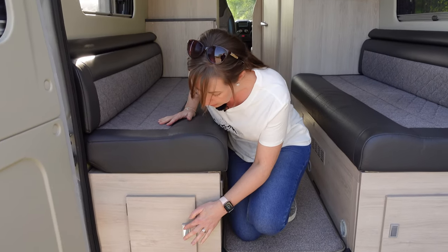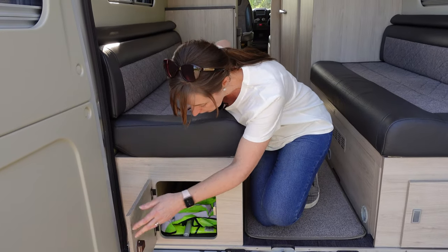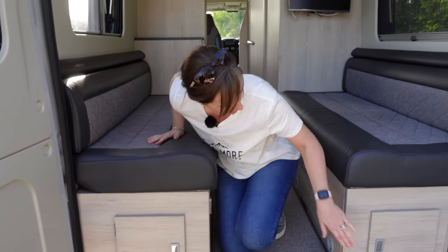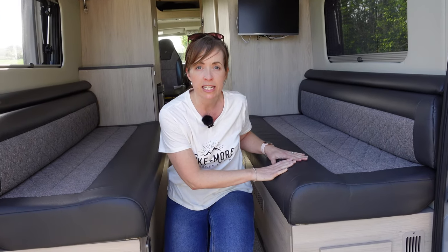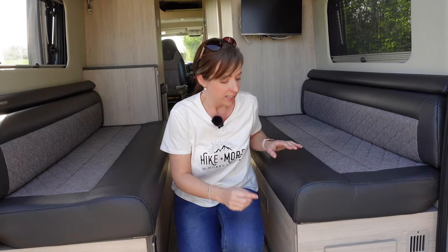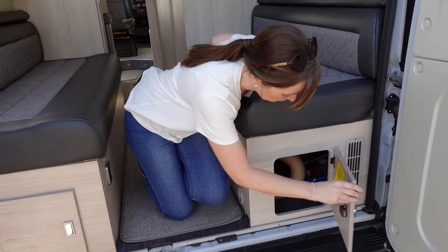One of the overhead lockers has the TV equipment in it. There's also a carbon monoxide and smoke detector - great safety features. Under the two big seats, one side is totally storage - a huge space where we normally keep our chocks and things. Under the other side is all of the control panels for the Truma heating system.